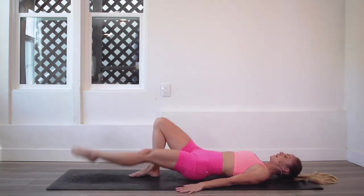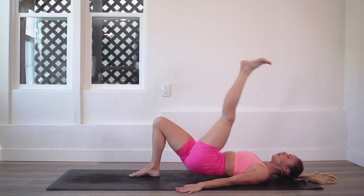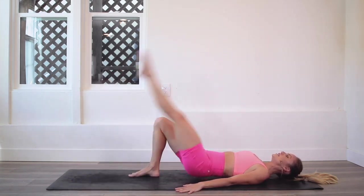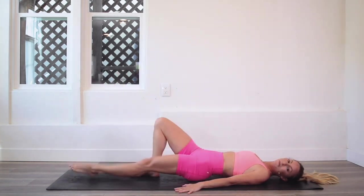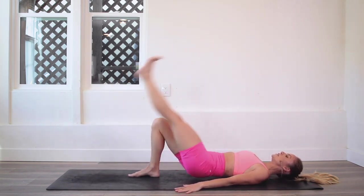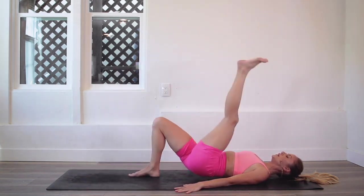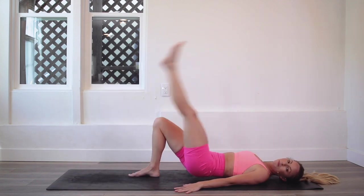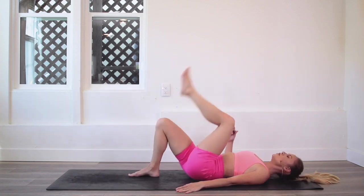We are nearing the end and I am so proud of you and all the work you have done for this challenge. Even if you're just popping in for today, that's still a huge accomplishment. Anytime you come to your mat and dedicate time to your body — time connecting with yourself — it matters. Creating space in your calendar and your life is so important; you get to show up for you every day.